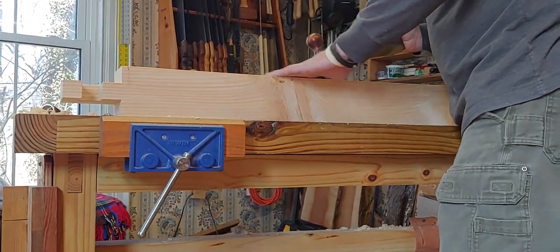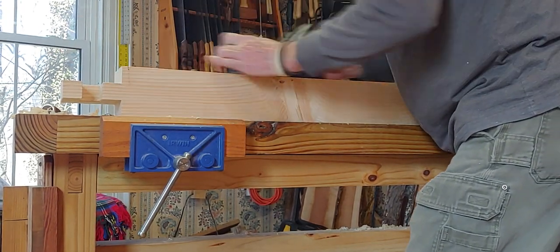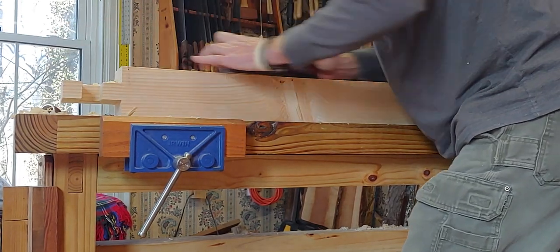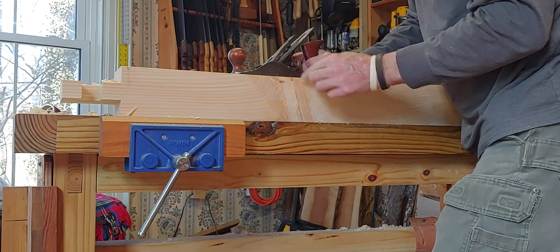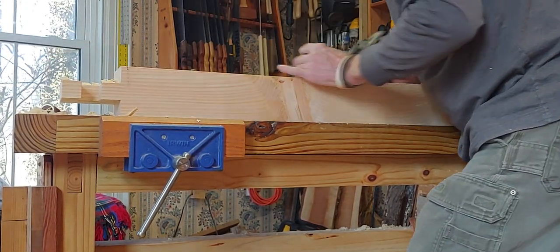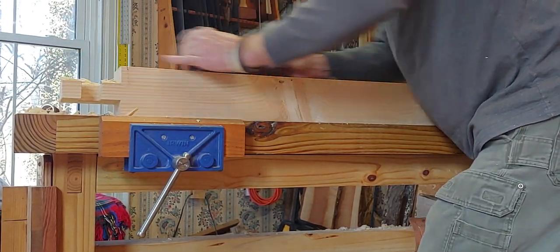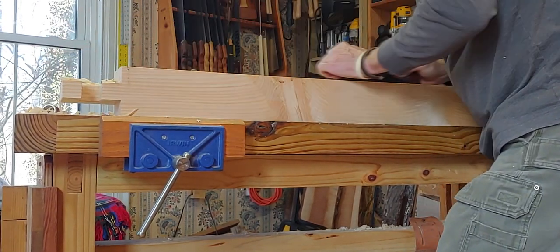I'm just going to finish out this end. It's got a little black mark on it from the plane when I broke these beams down. There's a big knot right here - you can probably see it coming through. I'll get the black mark off. There's a teeny little bit of a lighter side up here that I'm trying to keep level right now.